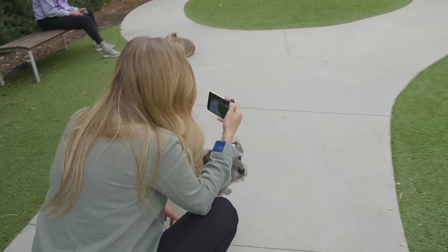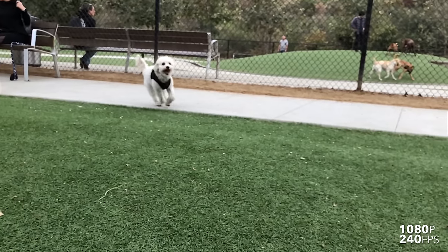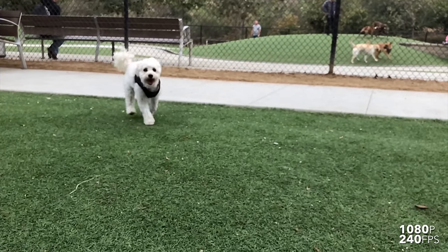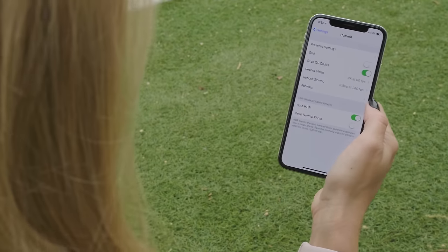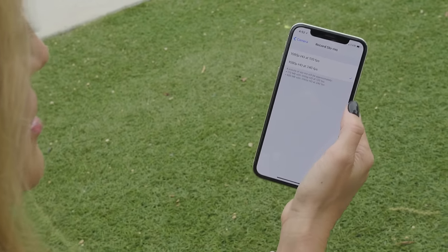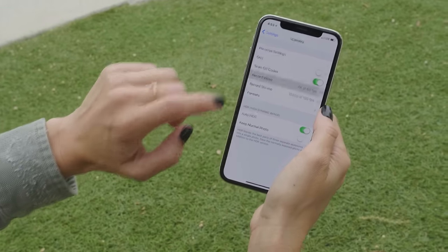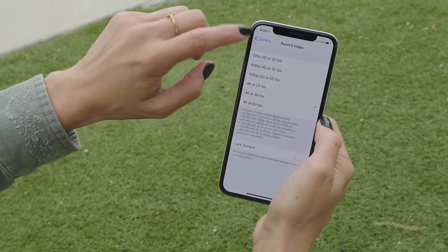Hi sweetheart, you're very cute. Maddie! One of my least favorite things is changing between different camera settings, because you actually have to go into the camera settings. So here we are — I'm going to change the slow-mo to 120, and then I'm going to change the regular to 30 frames a second.